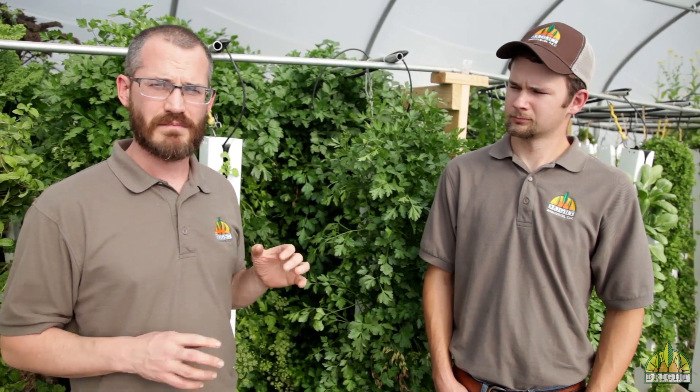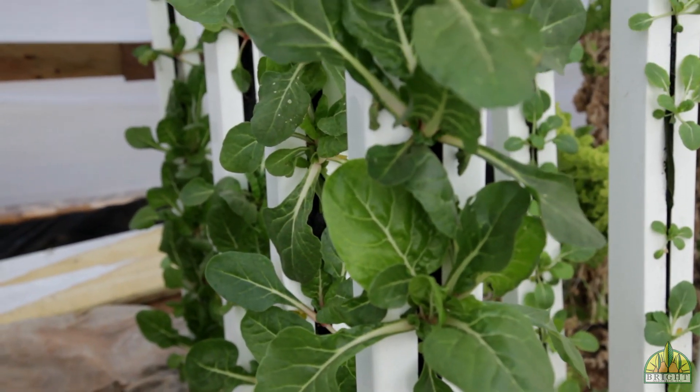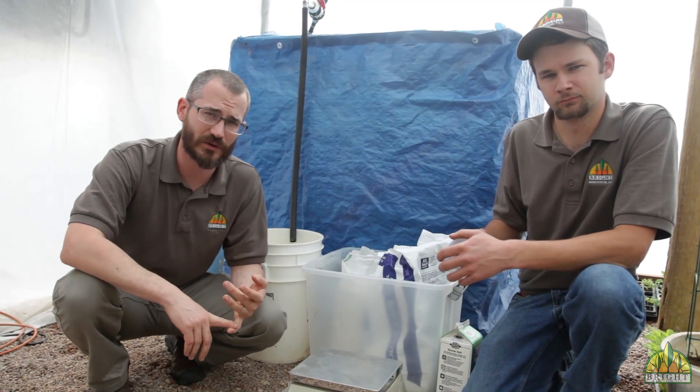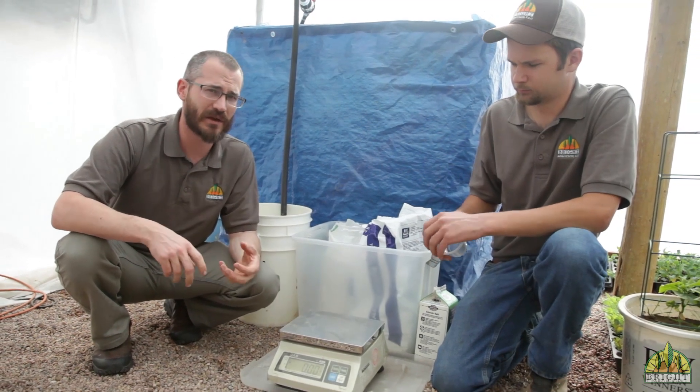Hey, this is Nate Story with Bright Agrotech, and today we're down here at Bayberry Fresh with the owner Hayden Christensen. We're going to walk you through how Hayden mixes and doses nutrients in his commercial hydroponic system. Dosing your nutrients is a really important part of system management. Today we're going to walk you through the steps of dosing your system with dry nutrients.